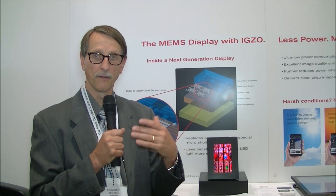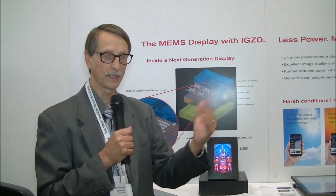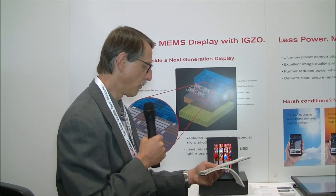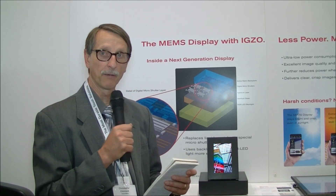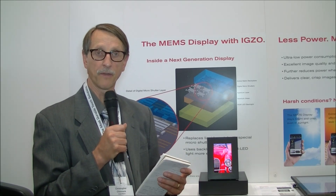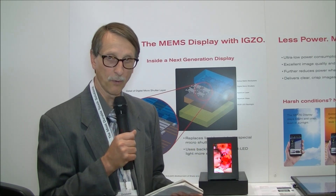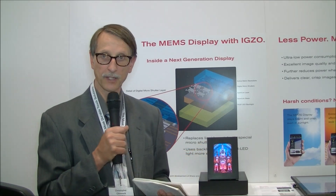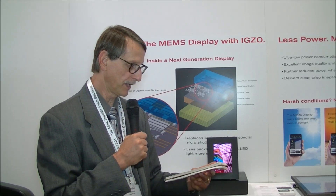I asked what the field rate was, and they said it's greater than 2,000 hertz. They were a little unclear exactly if that's a field rate or a combination of field and modulation. Over the last year they've also been working on improving the manufacturing processes. At this point they're saying they will have samples for customers in Q4 — it will be this 7-inch device — and I think people will be very interested in getting hold of that.